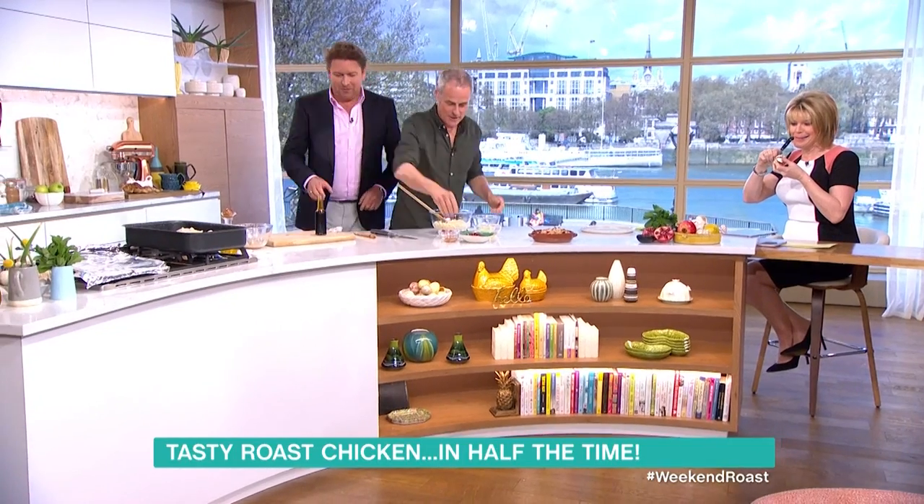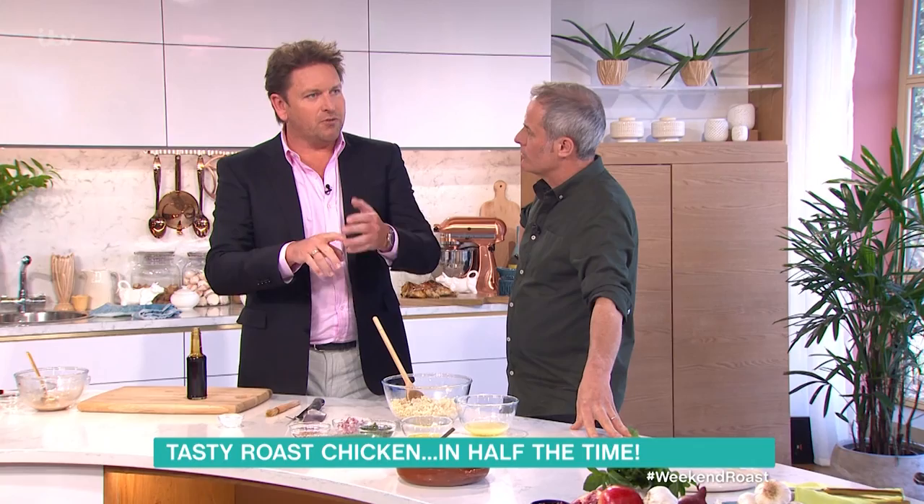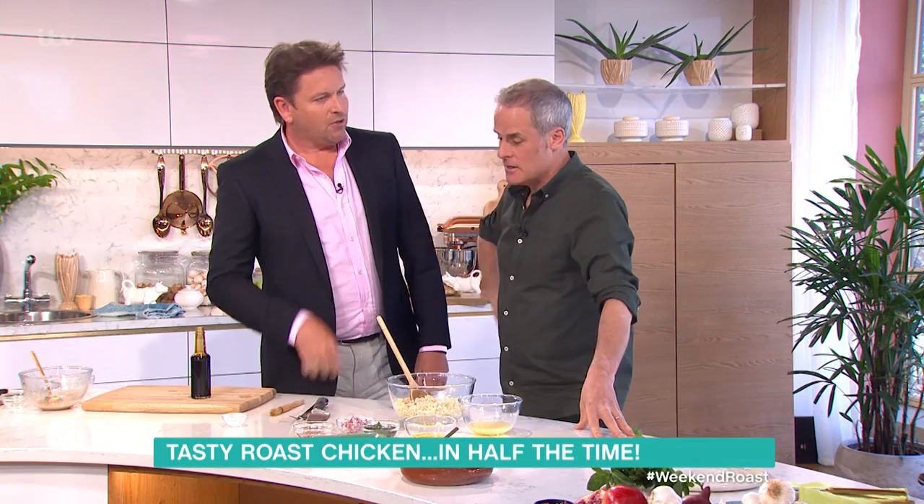Another tip: with cornflour and arrowroot, if you're creating a sauce that you don't want cloudy — particularly if you want to do anything fruit-based, like a little bit of sugar and water in a pan with some lemon zest — if you thicken it with arrowroot, it stops it going cloudy. Cornflour makes it go cloudy.